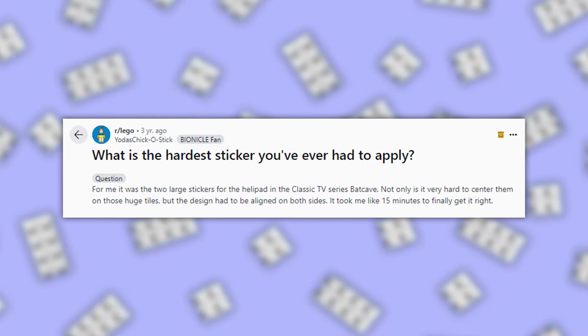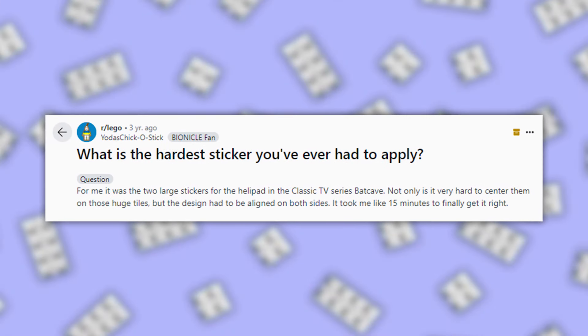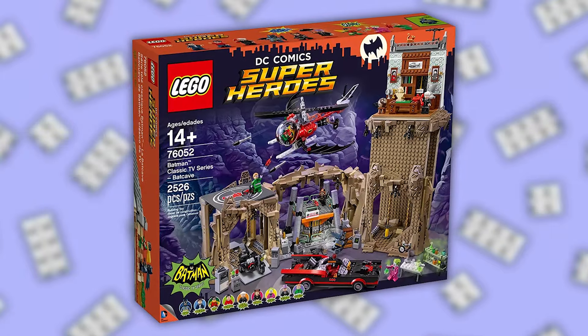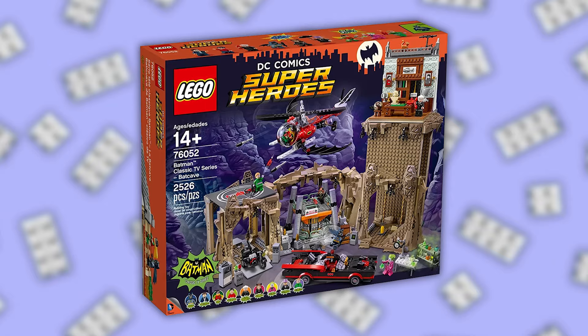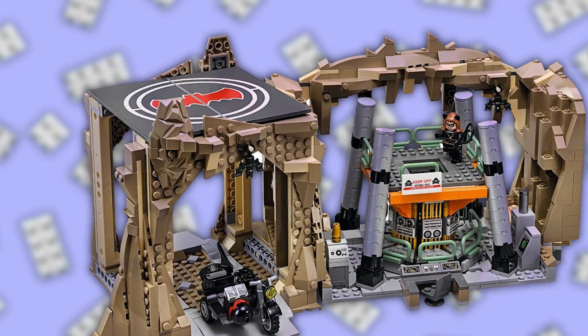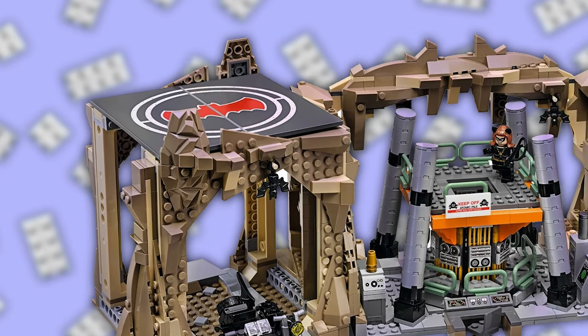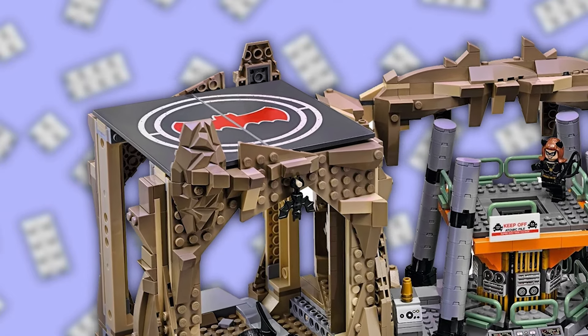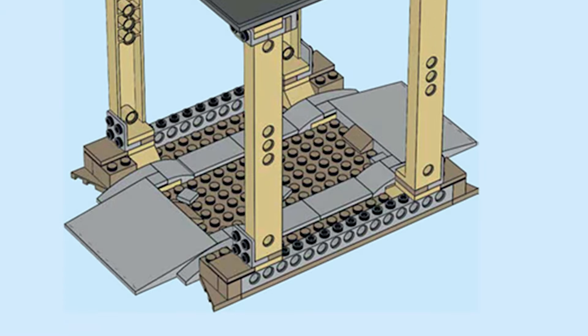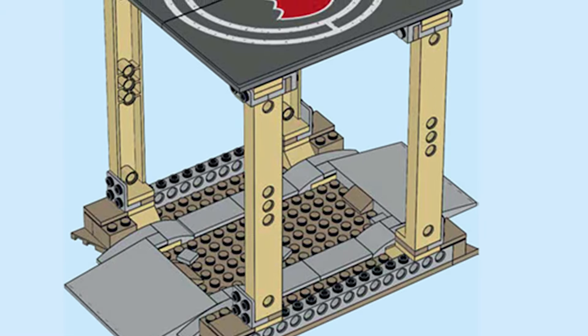Big stickers can be just as hard to place as small ones though, just like Reddit user Yoda's Chico Stick found out. They had the 2016 Batman Classic TV Series Batcave set. This set features a huge helipad that requires a sticker on each side. Trying to line up something so big could be a disaster as there's more room to go wrong. Not only do you have to line up both sides individually, they also connect together, so if one side is slightly higher or slightly crooked, then the whole design would be off.